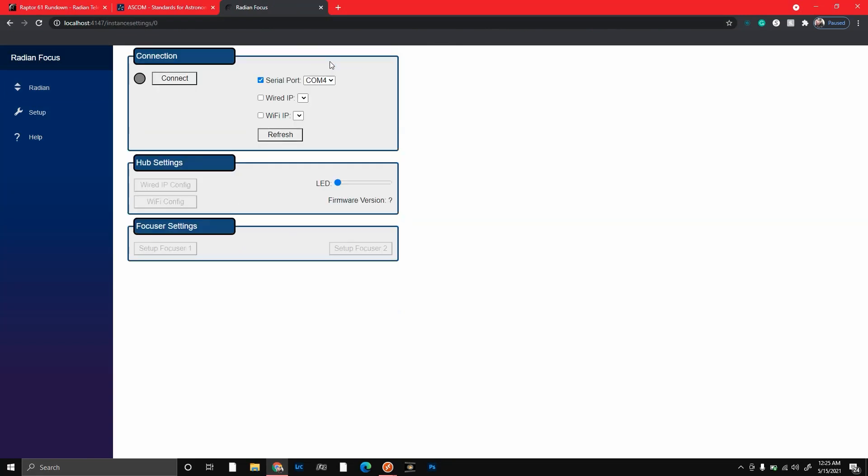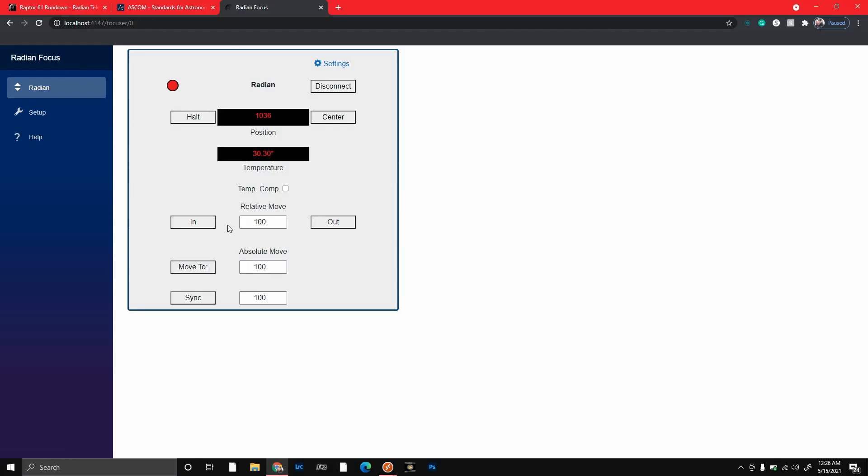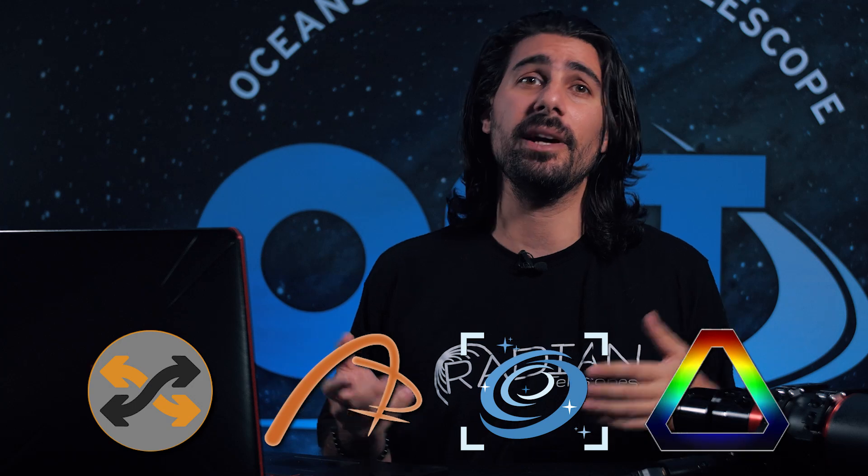You may have to go into the settings and find the correct COM port that it's connected to, and then hit connect. To come back to the main screen, just hit Radian. If you want to move the focuser in and out, you just click in and out. If you want to move it more dramatically, just increase the number, and if you want more of a fine focus, just decrease the number. After this, you should be able to connect your focuser to all your favorite sequencing softwares like SGP, APT, Neenah, Prism, and so many more, and then program it to focus automatically whenever you want.